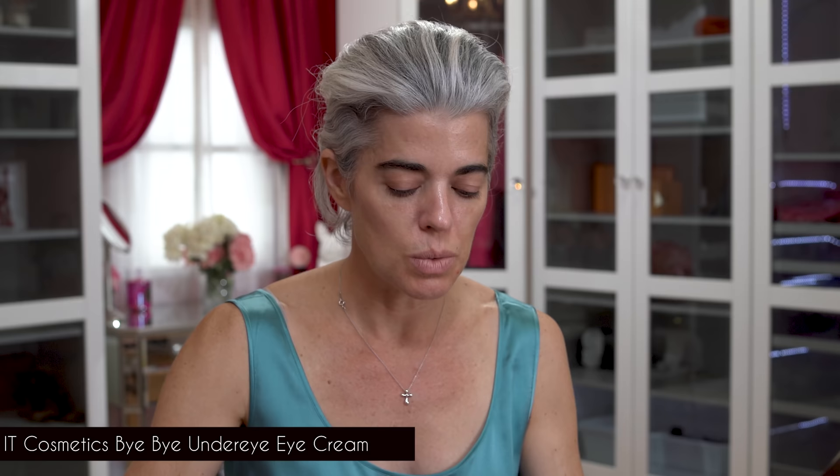I'm taking Bye Bye Under Eye Cream from It Cosmetics. This is a really nice one I like using underneath my eye area when I want to get some moisture in prior to makeup. One of my pet peeves is when eye cream just sits and doesn't absorb — then it mixes with your concealer and starts pilling and rolling down the face. I'm very particular about eye creams. They have to be more of a hydrogel, well absorbed quickly, not heavy or greasy. I want it to mix well with my makeup, and that's why I feature specific ones on my channel.